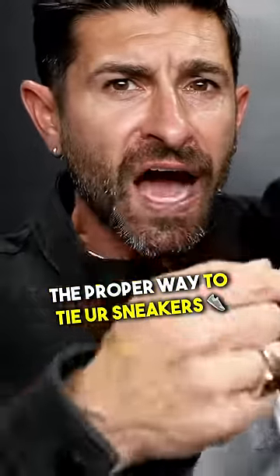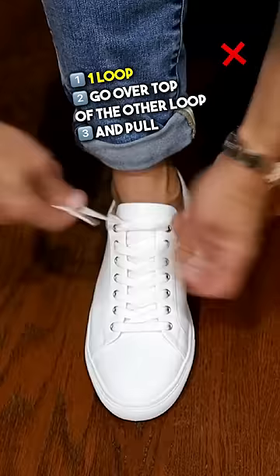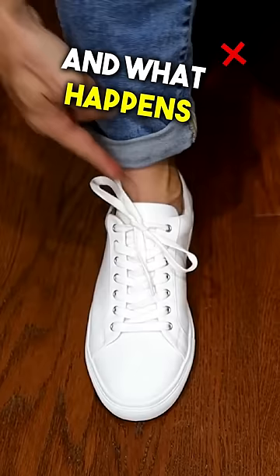The proper way to tie your sneakers. Most people, when it comes to tying their shoes or dress shoes, make one loop and then go over top of the other loop and pull. What happens is those laces kind of lay a little bit cockeyed, and as you walk, it's actually going to loosen up.